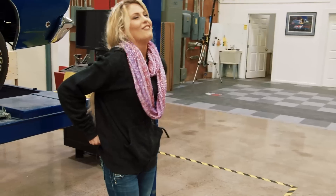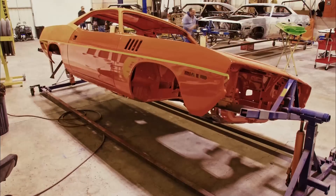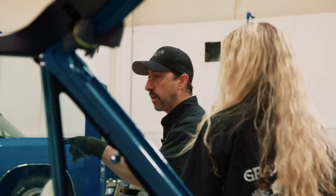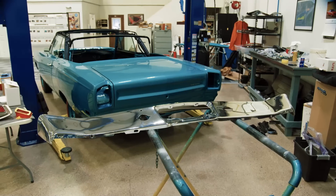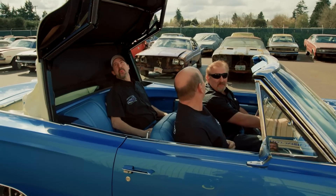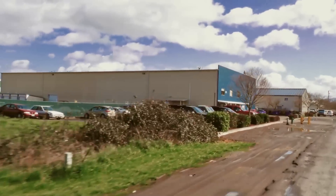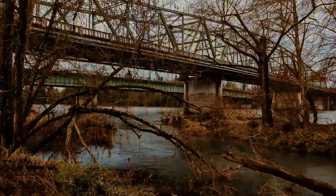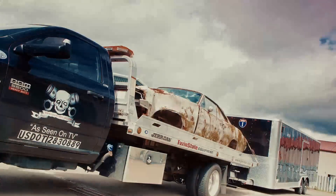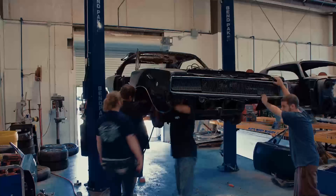This time on Graveyard Carz: Alissa works her way around the shop helping Will block and prep the Phantom Cuda for final paint. Assisting Dave with tail light and bumper installations on the one-of-one 1969 Hemi Road Runner convertible. And as the deadline draws near, Mark and the ghouls take world heavyweight wrestling champion Bill Goldberg's '68 GTX convertible for its very first road test. I'm Mark Worman, and together we bring dead muscle cars back to life, exactly the way they were on the day they were born.